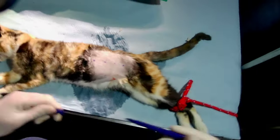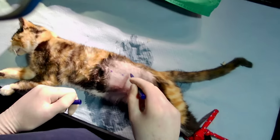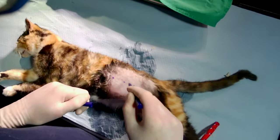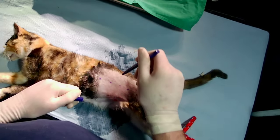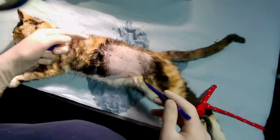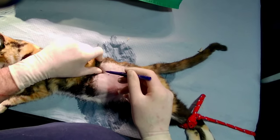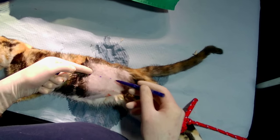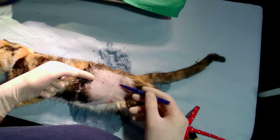For a right flank cat spay, the most important thing is to get the incision correct. If you go too high you can go into the retroperitoneum — it will go through the fat and muscle and you'll end up in the wrong plane. You need to make sure you're going into the abdomen. The lumbar vertebra finishes here; roll your thumb off it and go about a finger below. There's an imaginary line going across — you don't want to go past that because that's where the ureters are.